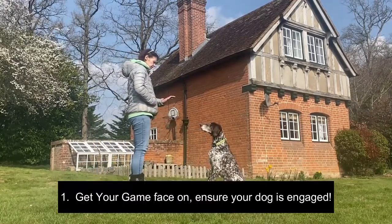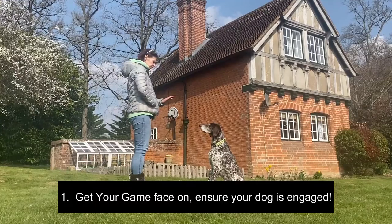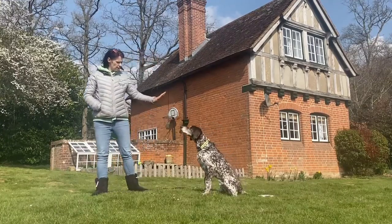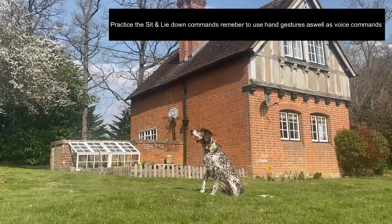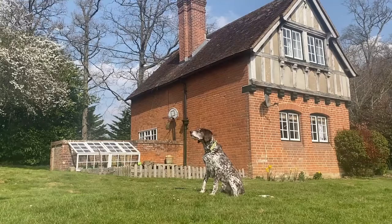So get your game face on and ensure your dog is engaged. If they're distracted with other things, they're not going to perform and be interactive with you and learn from you. So you need to have their attention.